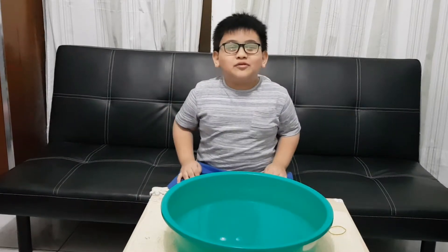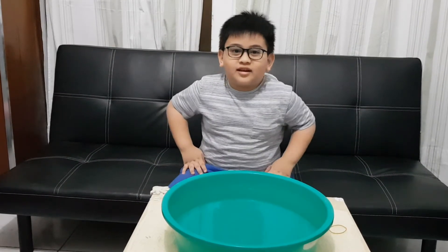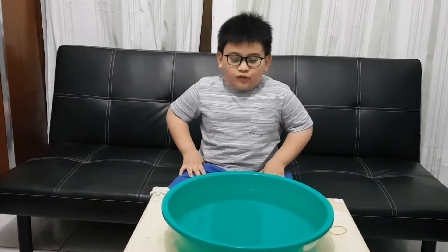Hi guys! Today we're gonna do a science experiment about float and sink.